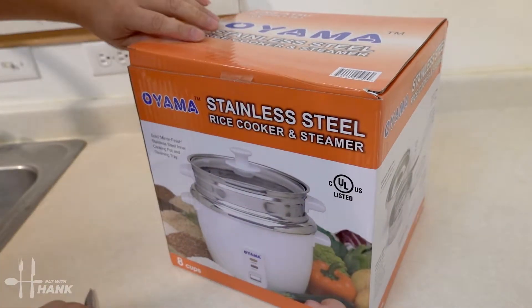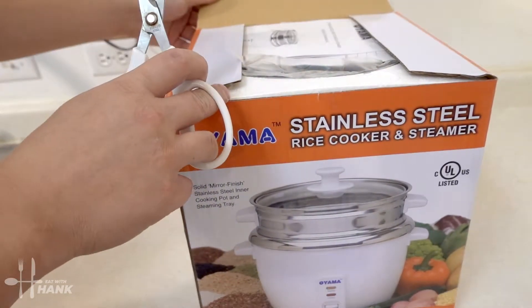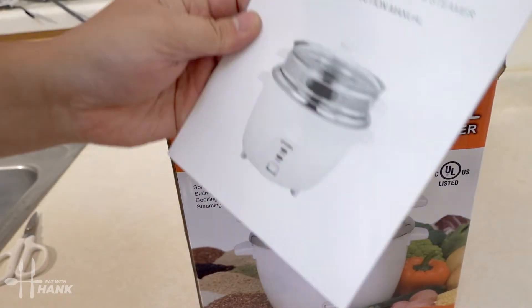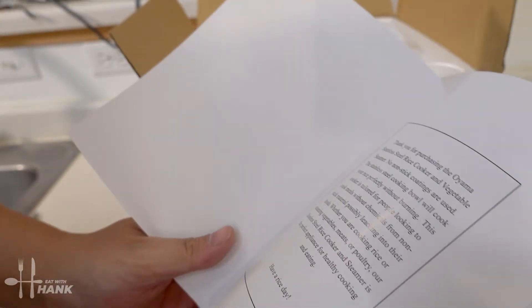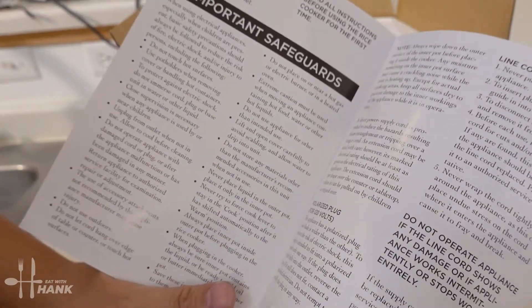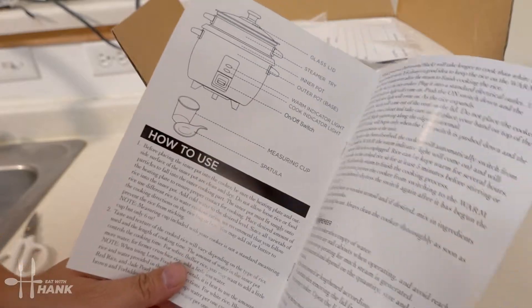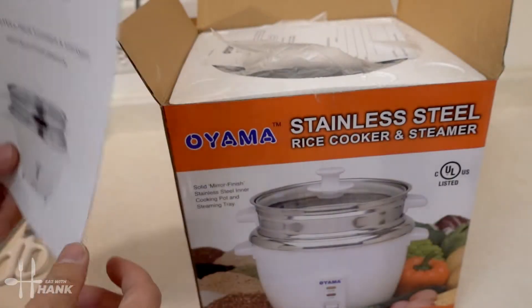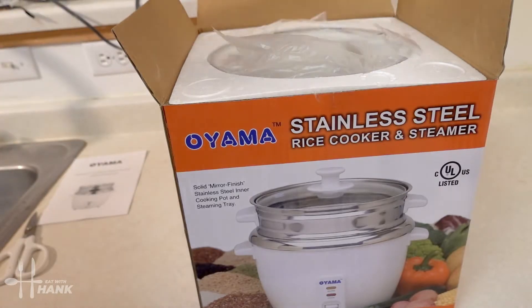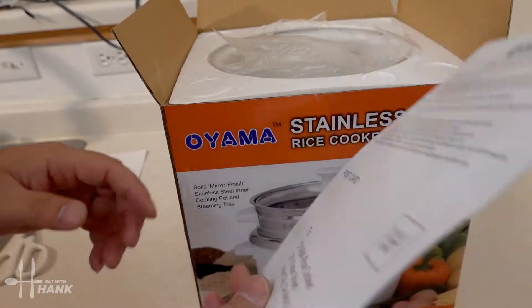It comes with the instruction manual, safeguards, and labeling for the product, and how to use a steam tray — pretty self-explanatory. And this looks like a one year limited warranty if you want to sign up for that.